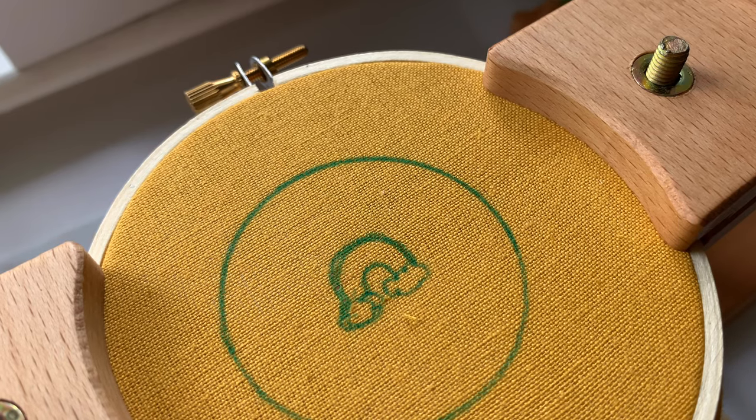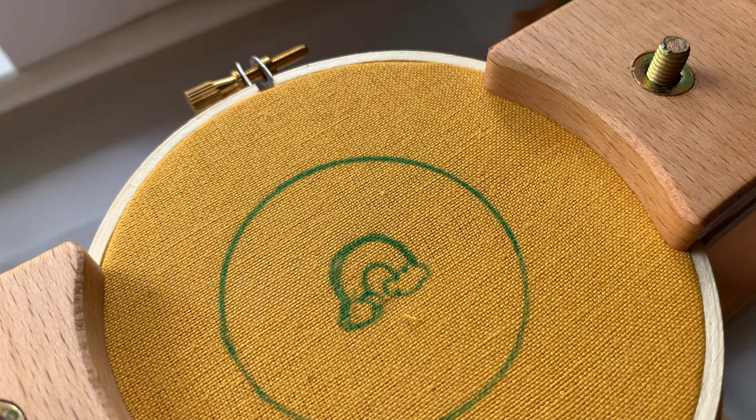For this part of the process I'm just going to be doing one line of back stitches for each color for the rainbow.